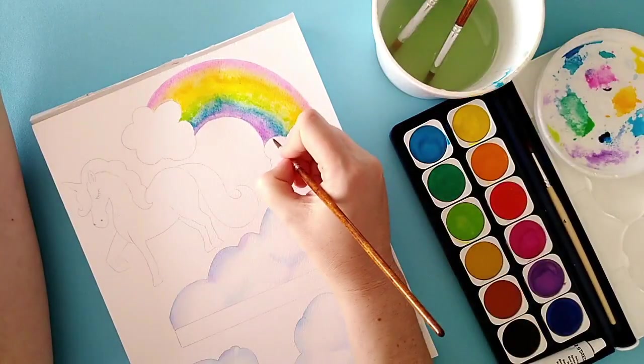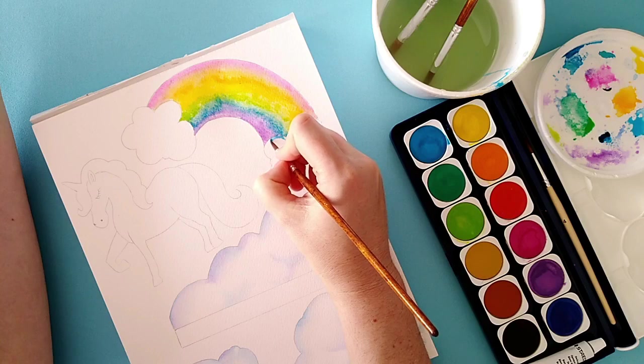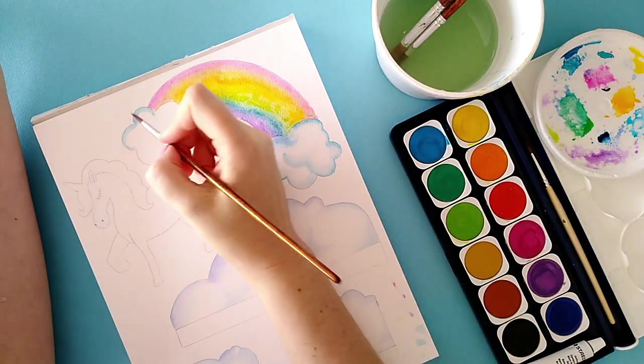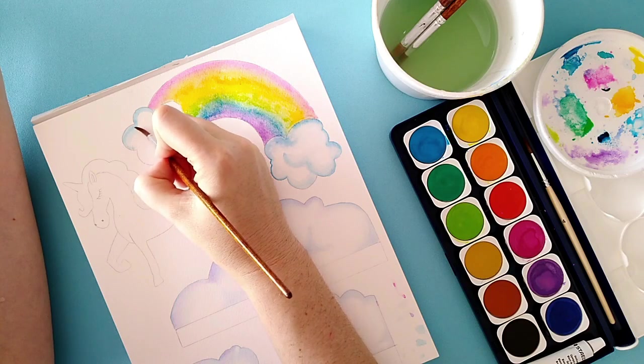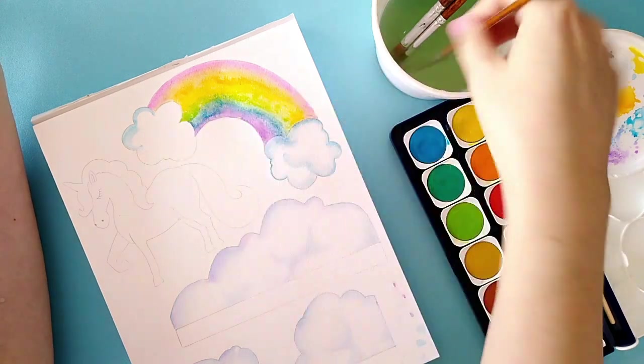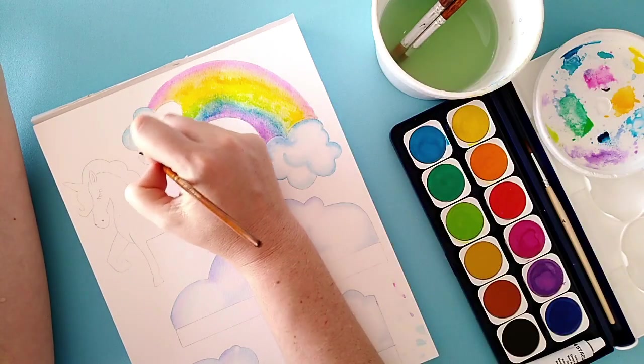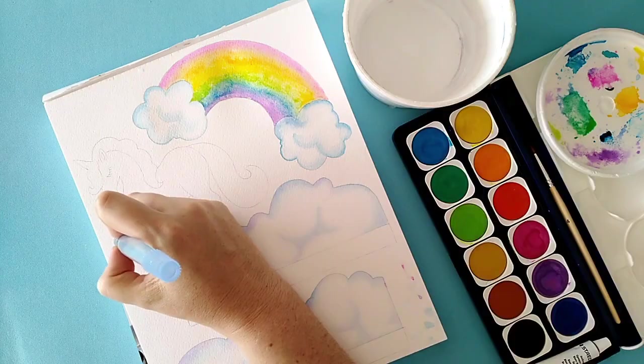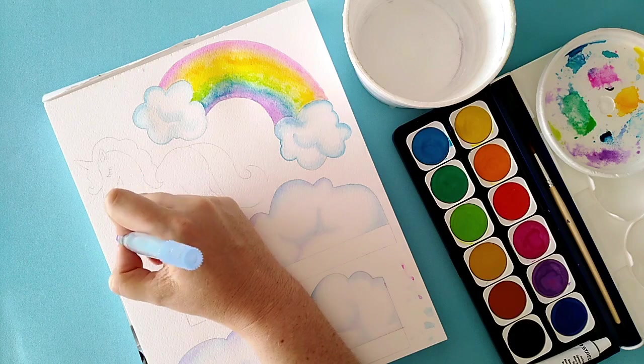I think I'm pretty happy with that, so I'm moving on to the clouds of the rainbow. It's just the same technique as before, however with the rainbow clouds I'm not going to add the purple mix — it helps the rainbow pop a little bit more when you eventually put the card together.